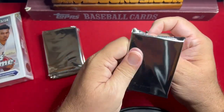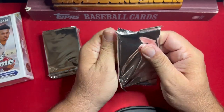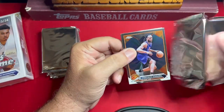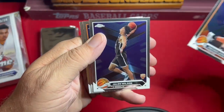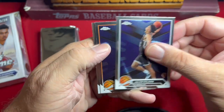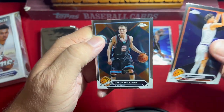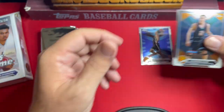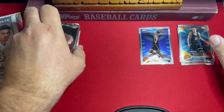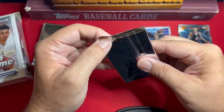Jalen Wilson — roguey card. Devin Booker. Jason Williams — White Chocolate! I liked him, he played high school ball with Rainy Moss, by the way. Nothing special in that pack whatsoever.